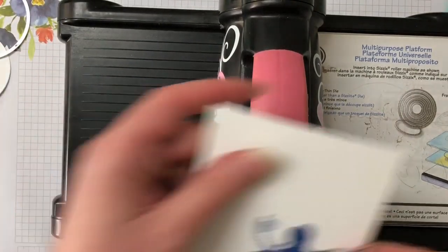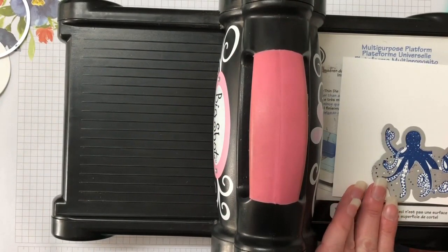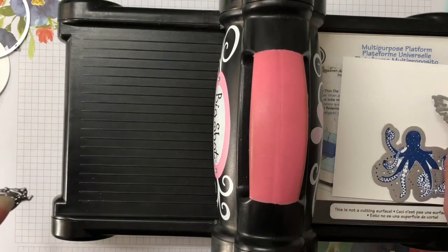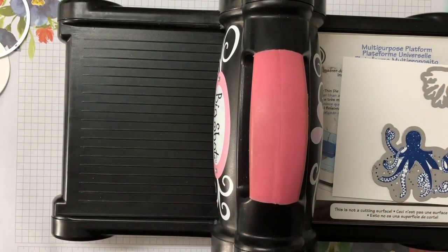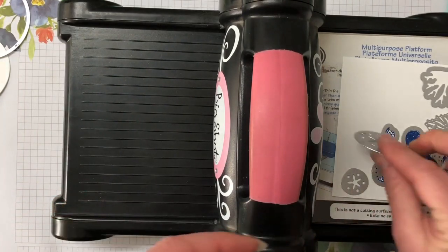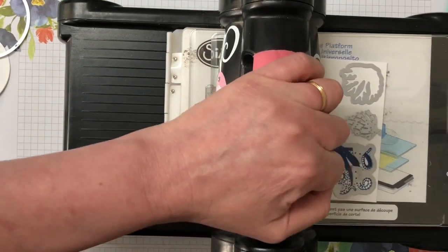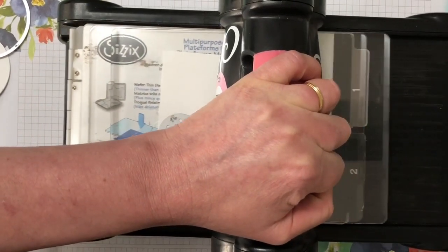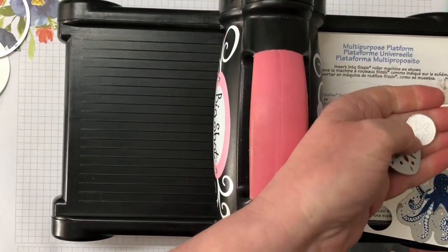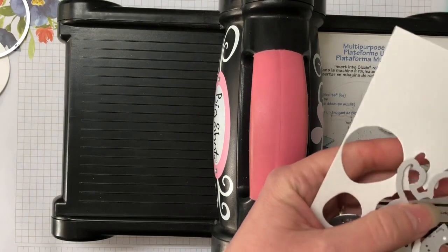I also have my octopus to cut out, so let's do that while we have the Whisper White out. I'm also going to put through one large reed and one small reed. We also need a large sand dollar and a small sand dollar. Let's pop all these through — this is giving us all our little layers for the card.